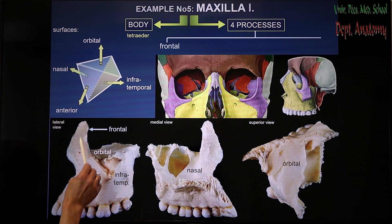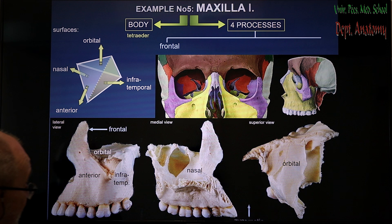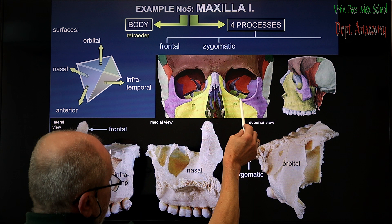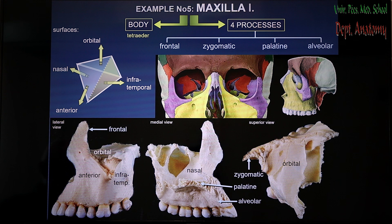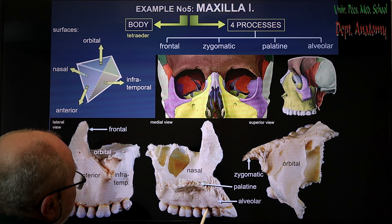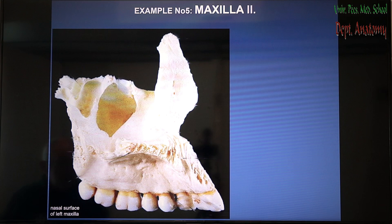The processes are: first, the biggest of the processes, projecting upward — this one makes a connection with the maxillary process of the frontal bone, and is called the frontal process. The other process connects with the zygomatic bone, called the zygomatic process. One process makes the anterior bigger part of the hard palate, so it is horizontal in reality, and because it contributes to the palate, it is called the palatine process. And the last process is the curved half of the horseshoe — a paraboloid part accommodating all the upper teeth. Because the teeth are in alveolar sockets, the sockets are called alveoli, and therefore this one is the alveolar process of the bone.